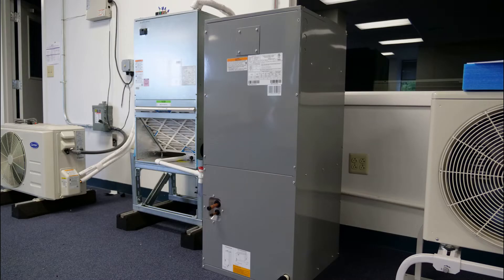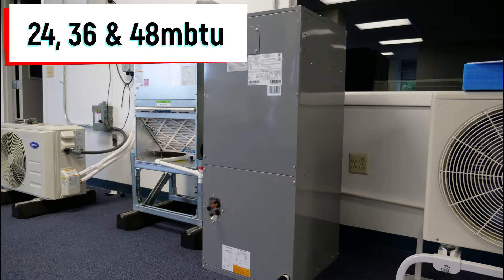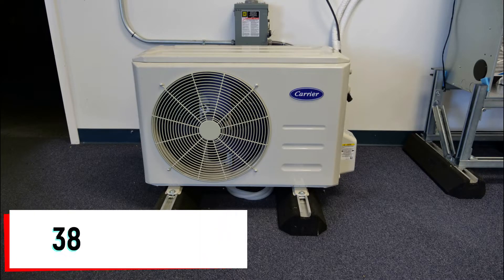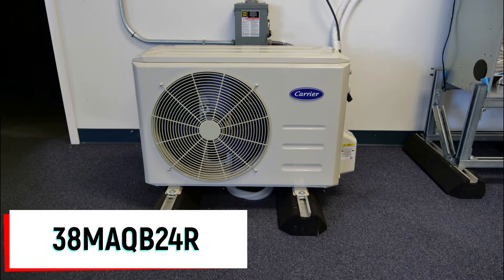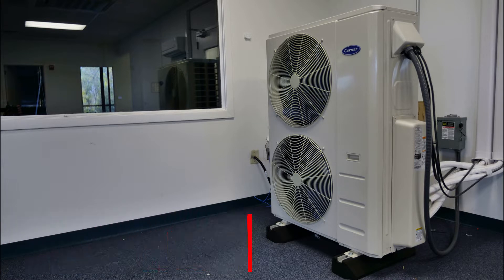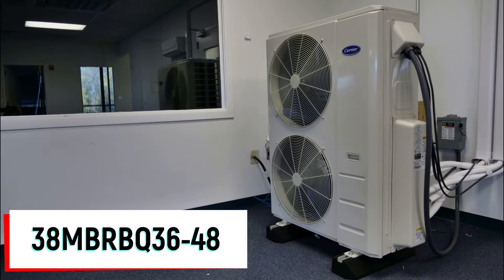The 40 MBAA air handler comes in two, three, and four-ton capacity options and is compatible with both our single and multi-zone outdoor equipment. The 24,000 BTU unit is compatible with the 38 MA-RBQ and previous generation 38 MA-QB model single zone outdoor units, as well as our 38 MGRQ multi-zone outdoor units. The three and four-ton iterations are compatible with the 38 MB-RBQ model single zone outdoor units only.